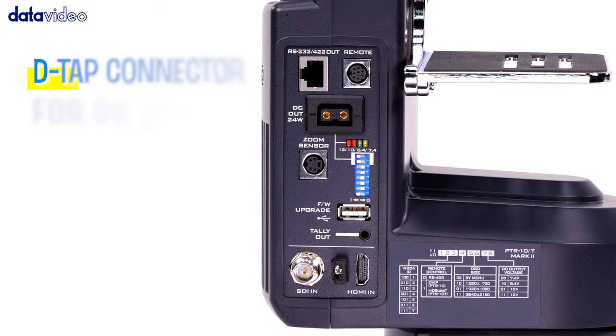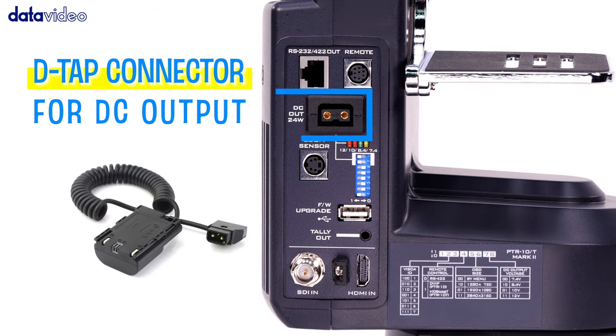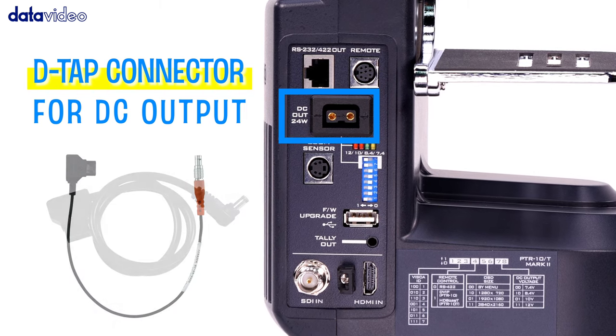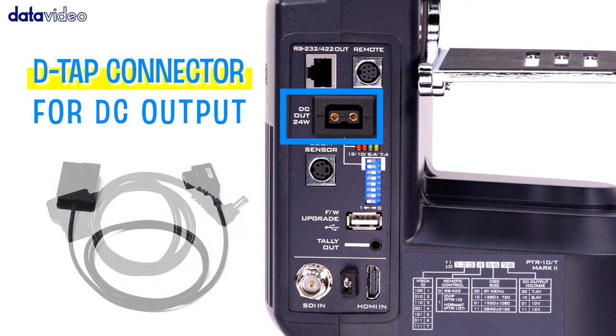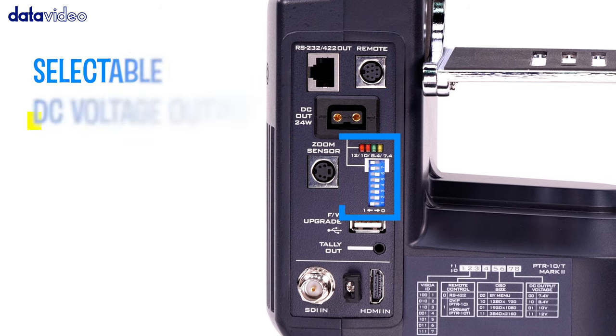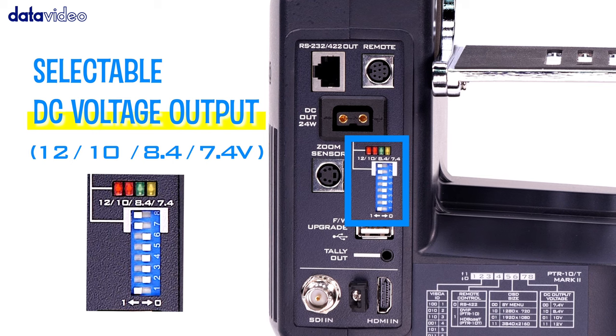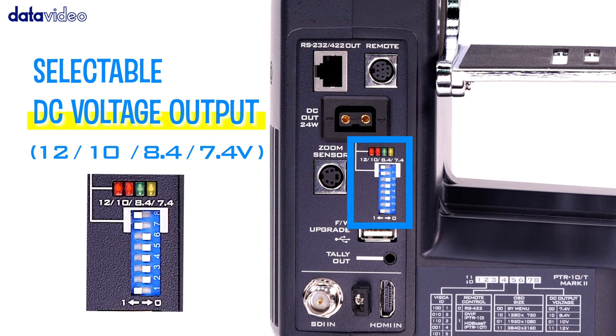The DTAP connector is widely used in the broadcast industry to convert DTAP into the required battery type, so you can easily find a third-party power cable adapter that suits your brand of camera. Selectable DC voltage output for different cameras provides a variety of stable power supply options.